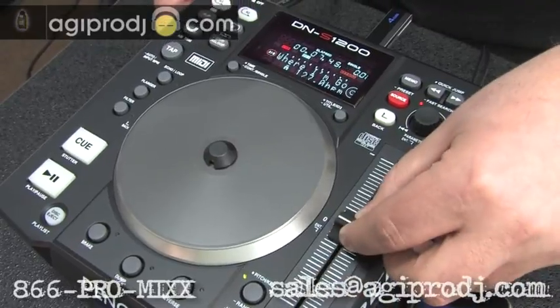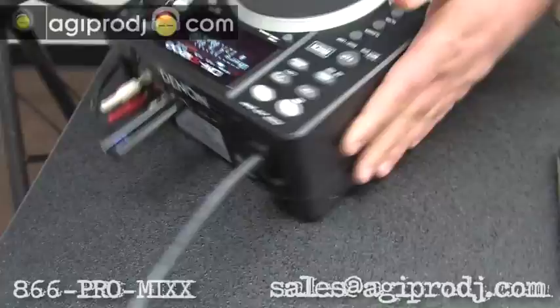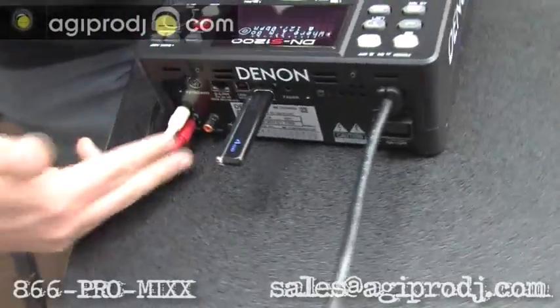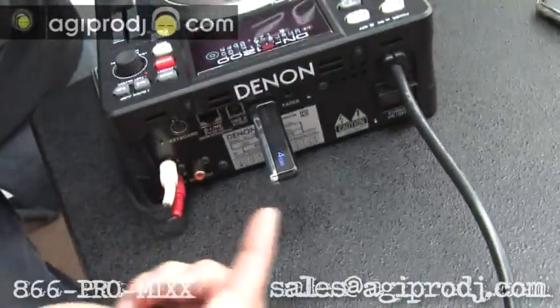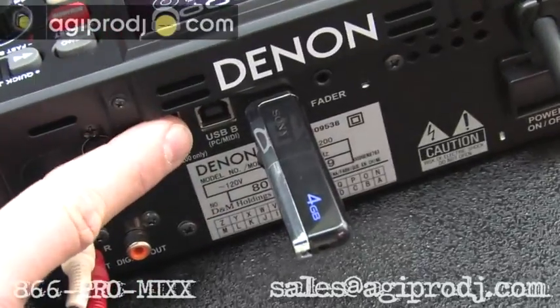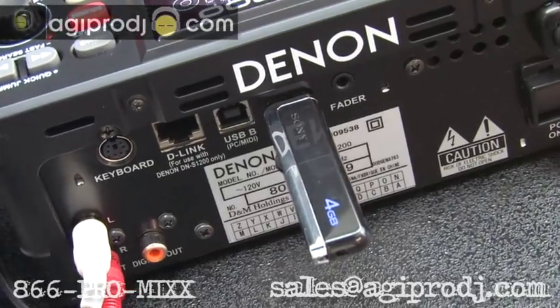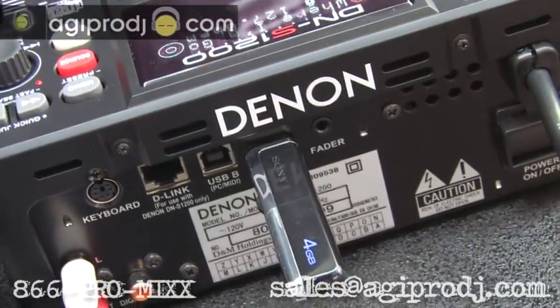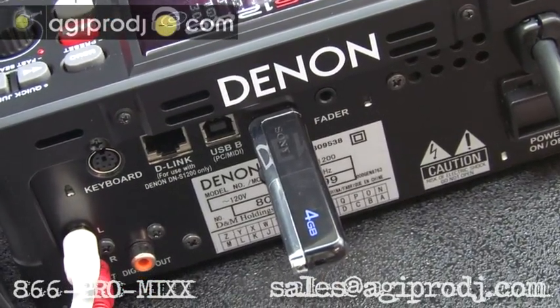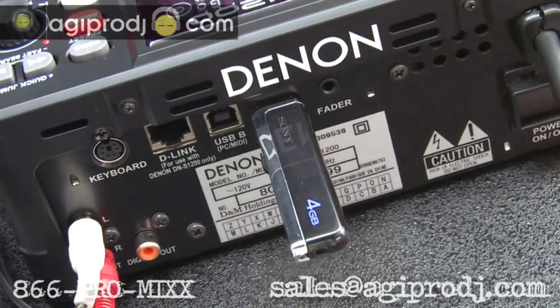Pitch up and down. Let's check out the back of the player — pretty cool. Standard RCAs, digital out, and there's my USB stick which I'm playing tracks off of right now. It's also got another USB connection on the back where I can connect it to my PC or Mac and use it as a MIDI controller. All the controls on the top are MIDI compliant, so you can map those to commands on software such as Serato Scratch Live, Traktor, Ableton, Torque — you name it.